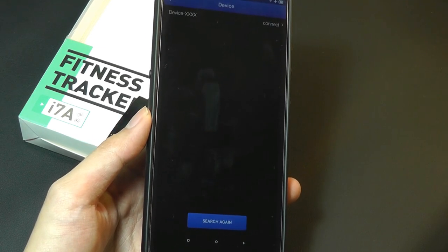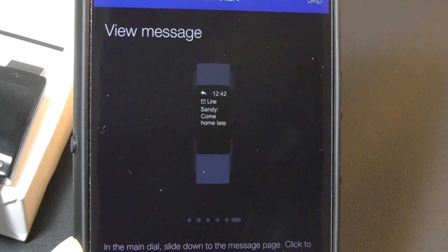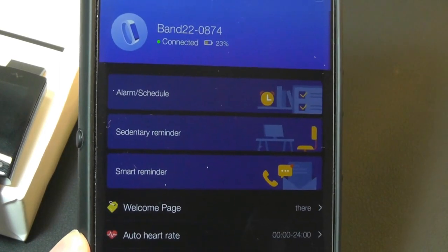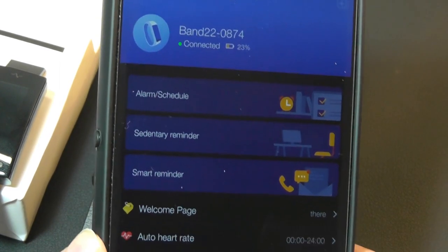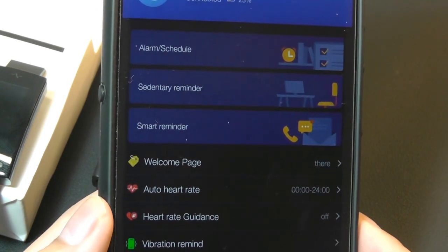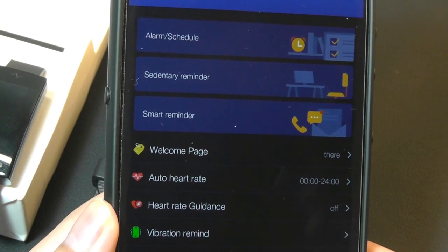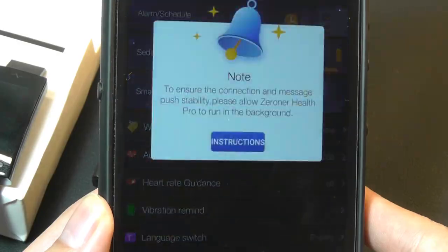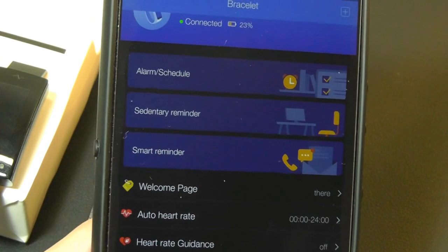It's rated IP67 certified, so you can take it swimming or showering and it will survive. There's a slight pairing tutorial showing what a notification will look like. The battery remaining on the band is 23%. You can also set up alarms — the band has a vibration motor to notify you when notifications arrive. There are also sedentary reminders, so after sitting for more than 30 minutes, the accelerometer will trigger a vibration to tell you to get up and move.